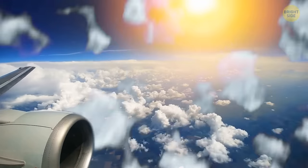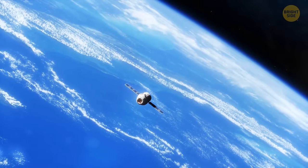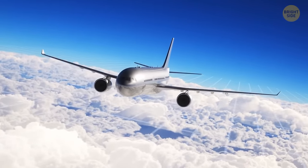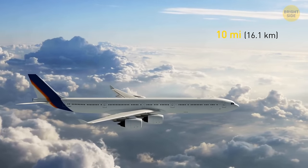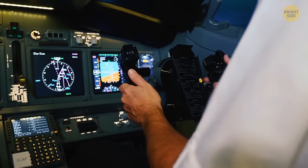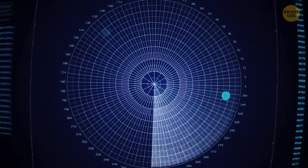An updraft is extremely treacherous because it can push an aircraft upward to dangerous altitudes. Modern planes have a special system that detects other aircraft, mountains, and different solid objects in their path. Ten miles away from another plane, a voice in the cockpit starts chanting 'Traffic! Traffic!' Five miles closer, the same voice begins to give pilots directions.